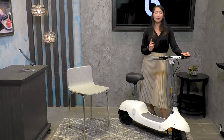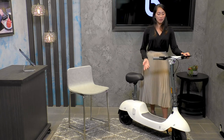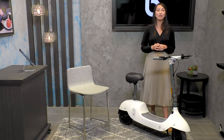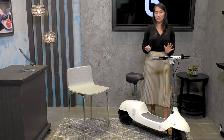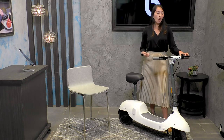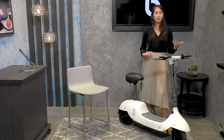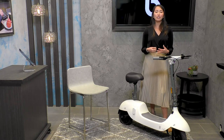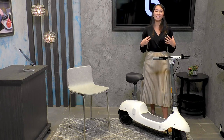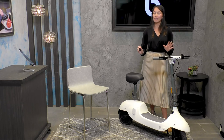The Okai Beetle comes with different accessories available on Okai's website — everything from a helmet to a basket. I encourage anyone to visit Okai's website to see all the different features, photos, information, shipping details, and warranties. All the questions you may have about the Okai Beetle are answered there, and their customer service is fantastic.